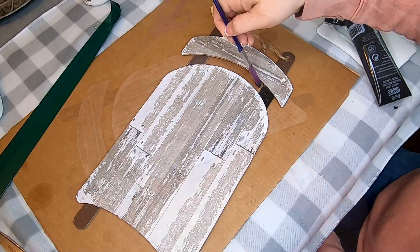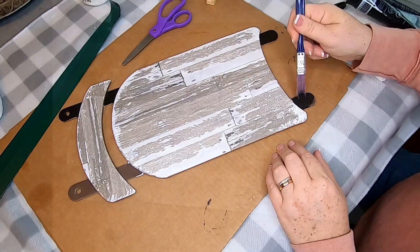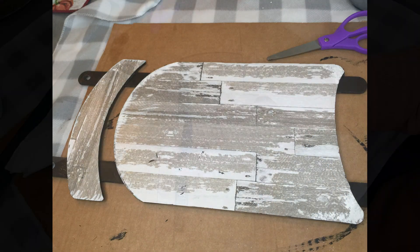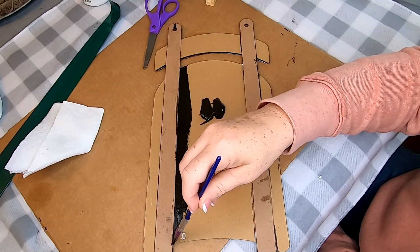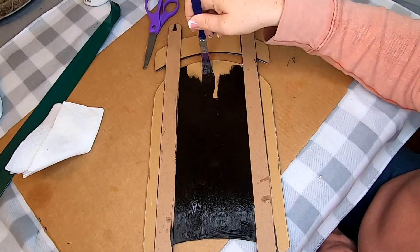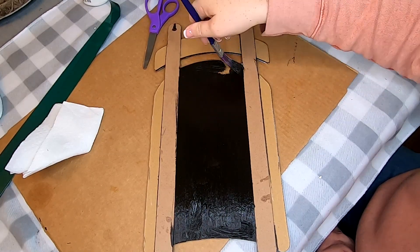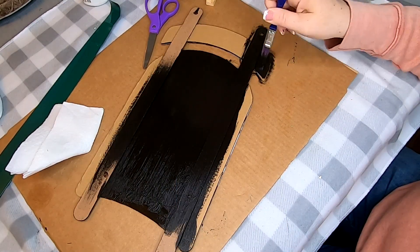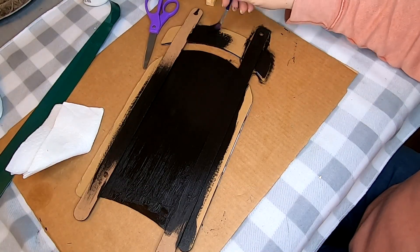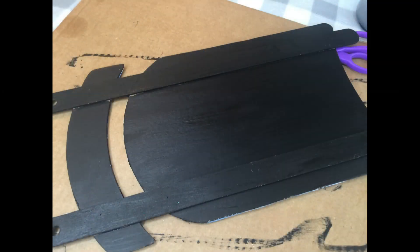Once that was all done, I took the Jot Brand black paint and painted the runners of the sled black. I also used the black paint to do all of the trim work, the edges of the sled, as well as painting the whole entire back of the sled black. I like to have a finished look on the front and the back, so this step isn't necessary, but I chose to paint mine black.